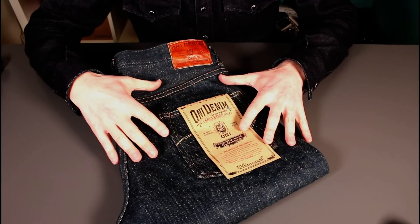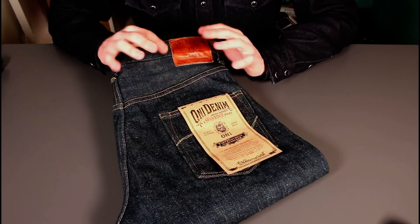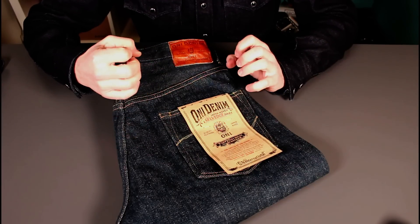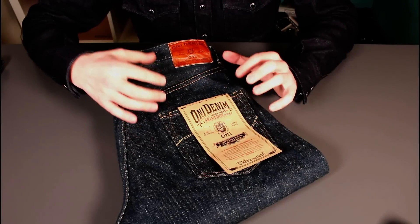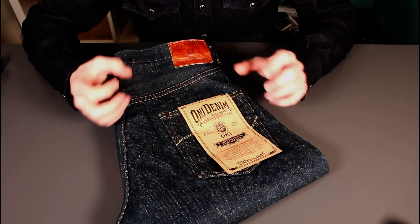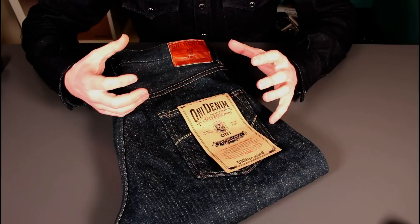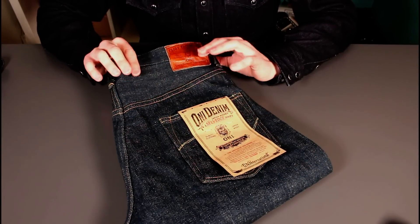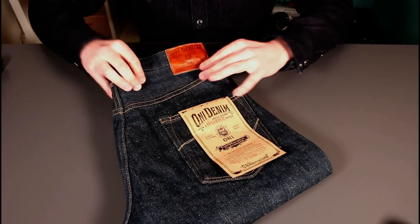I have tried these on briefly and they feel broken in already. It's a very loose denim even though it's very heavy. If you've ever experienced Ironhearts, you know after six months of wear you get that sweatshirt-like — super comfortable, warm, breathable feel — and it's like that straight out of the box.